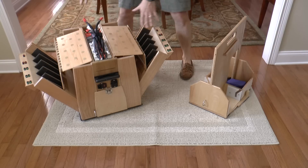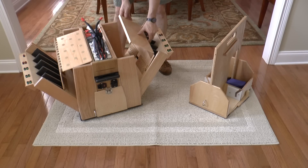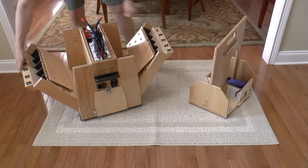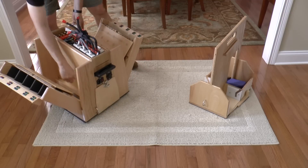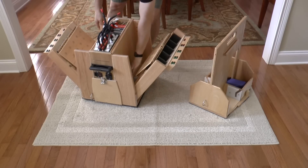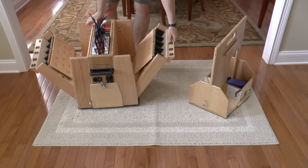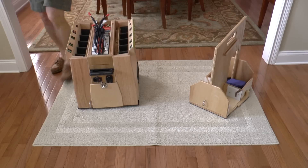You can charge up to six batteries at a time up here. Inside there are tool trays — I'm thinking about putting a piece of neoprene in there just to hold the tools so they don't make a lot of noise when you're driving down the road.